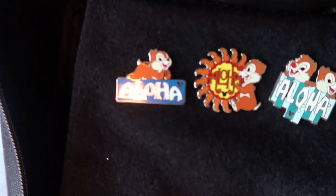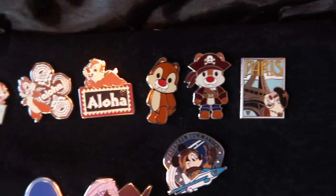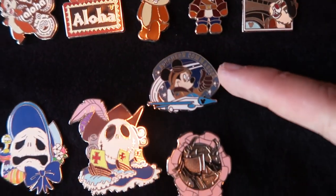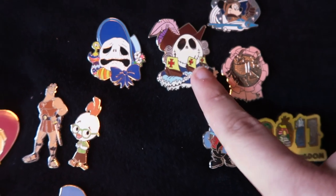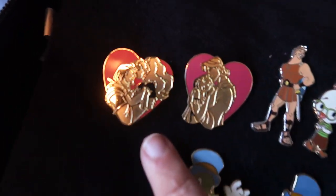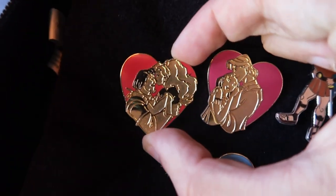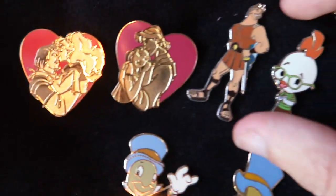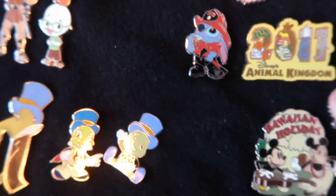On to the second page — we have a little Chip and Dale hidden Mickey set, a little Aloha, a little Pirate Chip from Paris, little Mickey squadron, some of the Jack Skellington holiday pins — Columbus Day and Easter. We have the authentic ones of Pocahontas and the Hunchback, cast lanyard hearts, Hercules, Chicken Little, a duplicate of the Stitch, Animal Kingdom, Hawaiian Holidays, and some Jiminy Cricket pins as well.